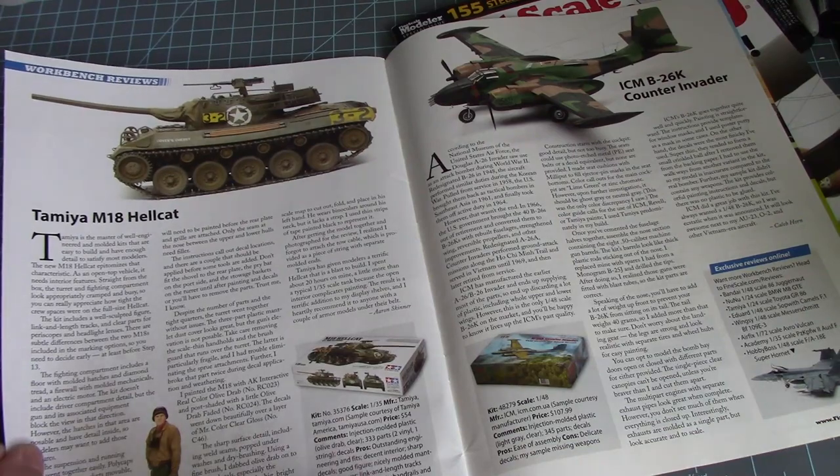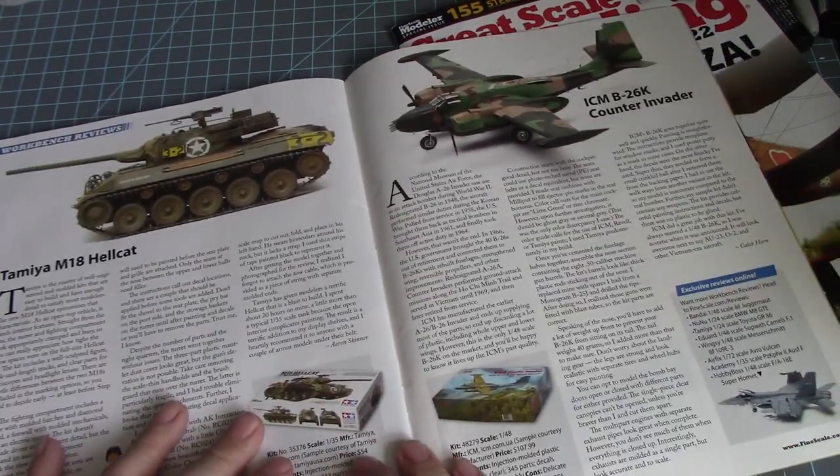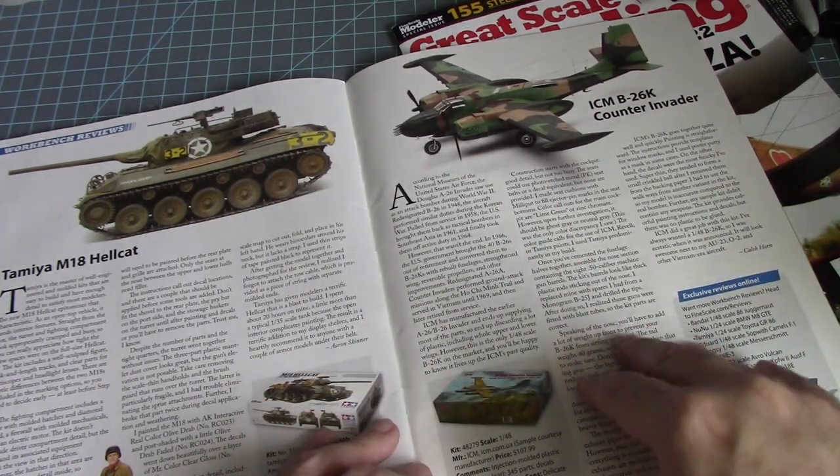I think the only car I ever built was the Bigfoot truck. Then we have a kit review — this is a B-26K Counter Invader. Oh my god, look at all those guns on that!